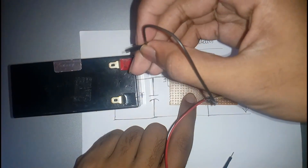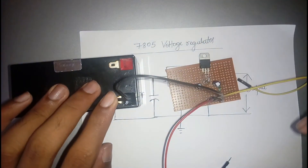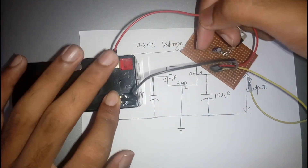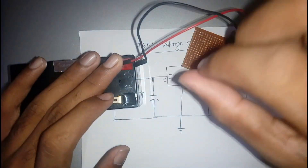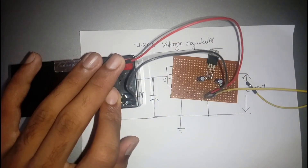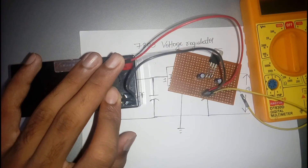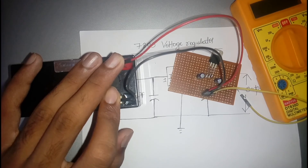The input pin is connected with red wire, the output with yellow, and the ground with black. Now I am providing a 12 volt supply to the circuit — the ground pin is connected and the red input pin is given. To check the output, we need a multimeter, and I am now checking the multimeter's range.